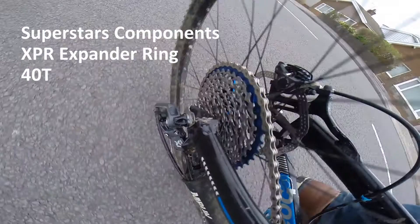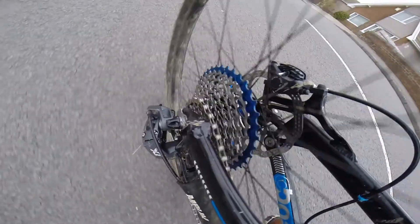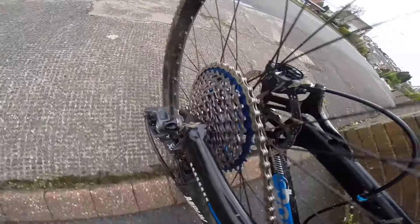This is my Superstars Components XPR expander ring. I decided to install it to expand the range of my 1x10 setup. Really easy to fit — I've taken out my 17 tooth and put this on behind the 36 tooth on the cassette.